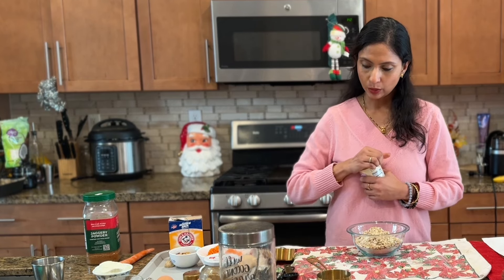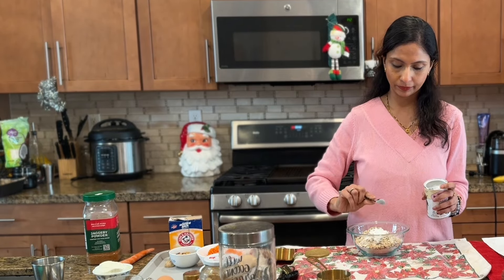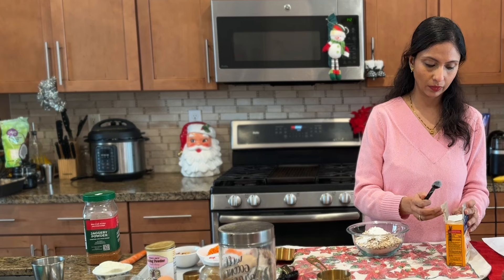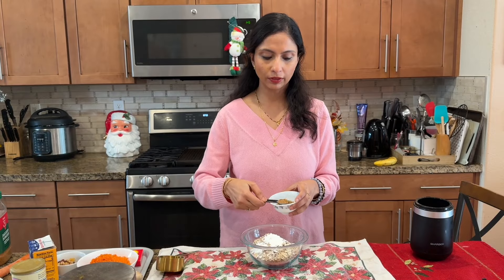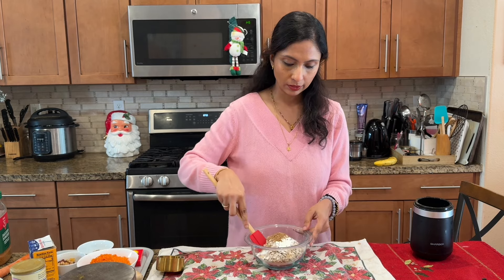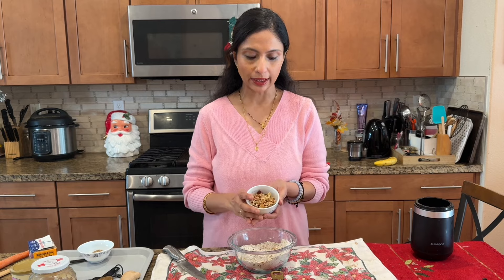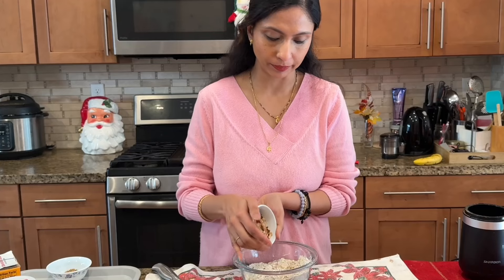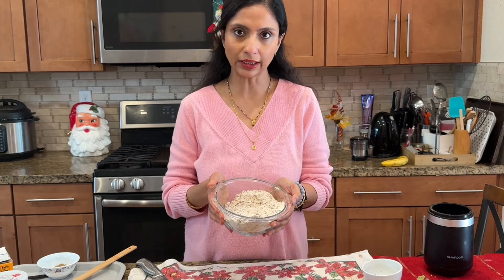Now we need one teaspoon of baking powder. For flavor, I am preparing a spice powder using cinnamon and cardamom — I'm using two teaspoons of this spice powder. Let's give it a mix. Inside these dry ingredients, I am also adding half a cup of chopped nuts — here I used walnuts and almonds. The dry ingredient mixture is ready now.